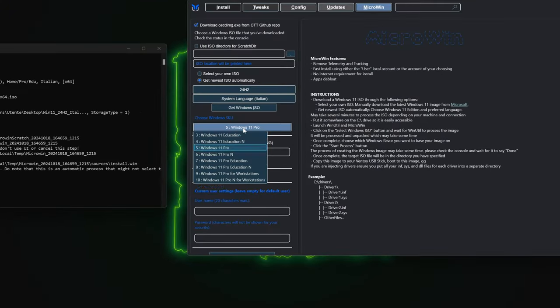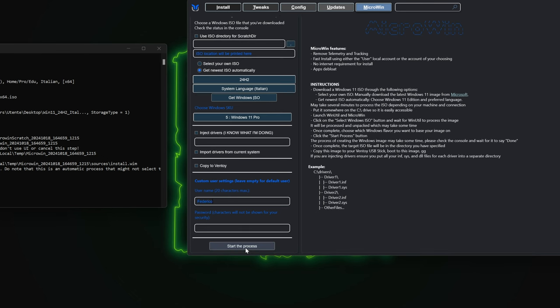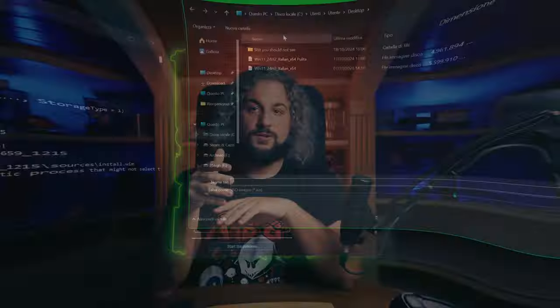Once the download is done, you can pick the Windows version that you want, create a user account, and leave the password blank for auto-login, and hit 'Start the process'. Name and save your ISO in an easy to reach location, and then let the program do its thing.